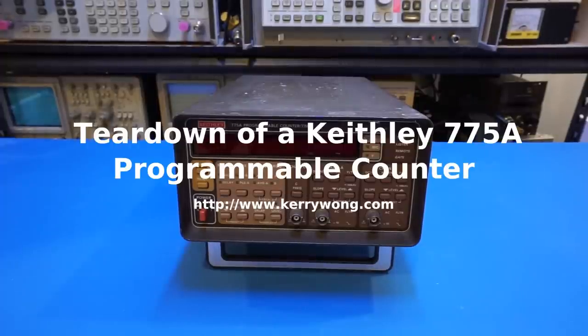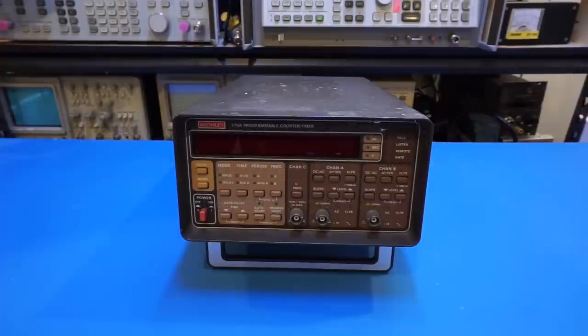What I have here on the bench today is a Keithley 775A programmable frequency counter from the 1980s. I bought it on eBay recently, and in one of my previous videos I did a teardown and repair of a Racal-Dana 1992 frequency counter, which I will put a link below the description for those who are interested.